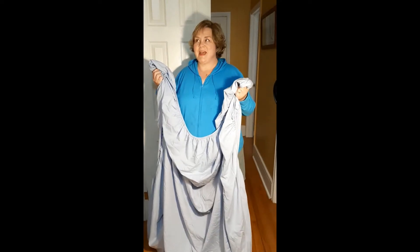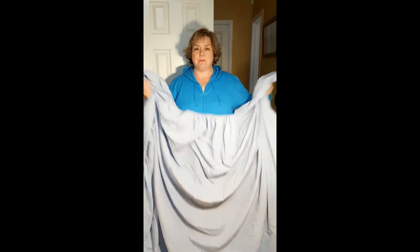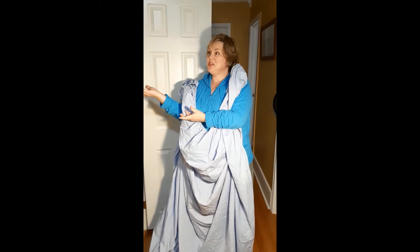Hi, I'm here to show you how to perform a simple household task that often proves too much for people: how to fold a fitted sheet. You will need a fitted sheet, a pair of hands, and a closet or receptacle for your sheet for when you have finished folding it.